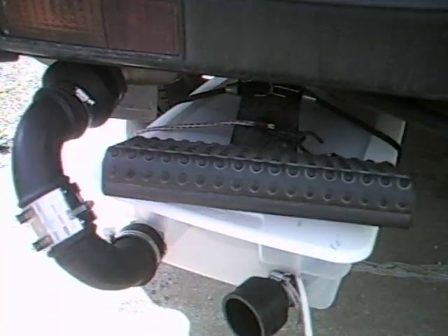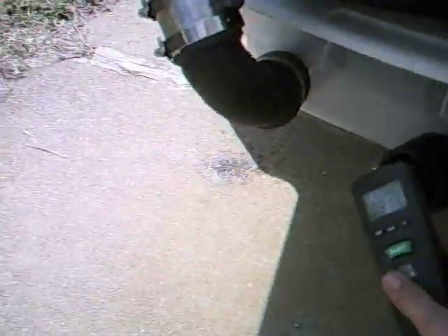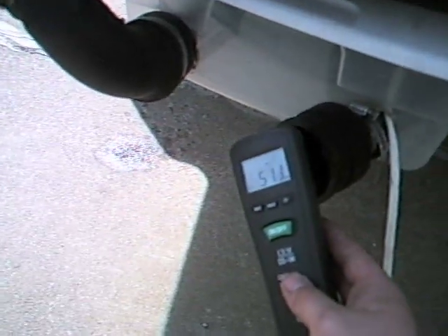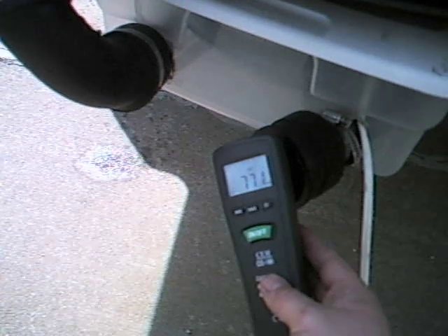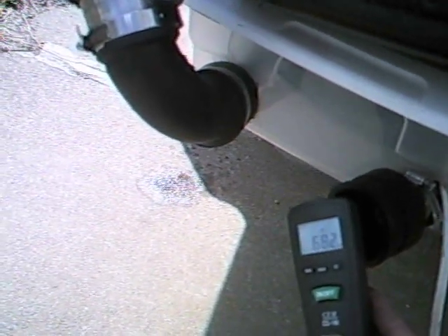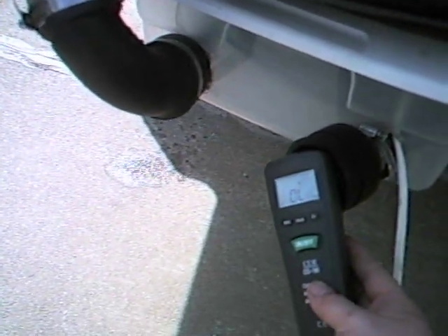Right now we've got the carbometer device attached to the muffler. It's not plugged in right now. We'll go ahead and take a reading with the carbometer — going up to overload.